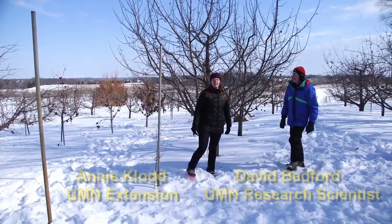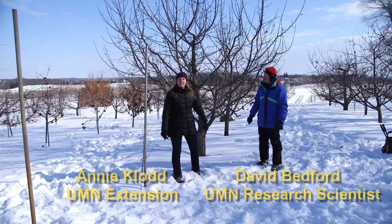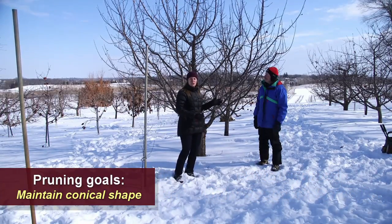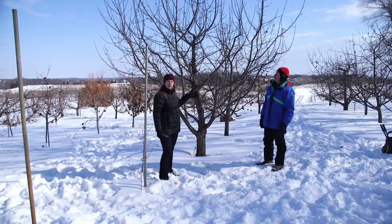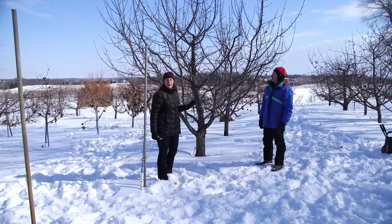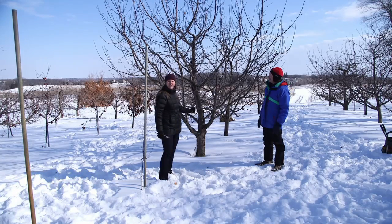Now that we've removed some of the dead, damaged, or diseased parts of the tree, this is where we're really going to get into pruning. We're looking to maintain a tree shape that's going to allow light to penetrate through the tree. What that does is it supports high-quality fruit — fruit is able to ripen better and at the correct pace if it has enough light exposure.